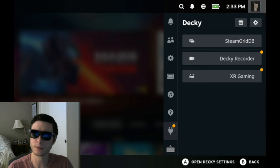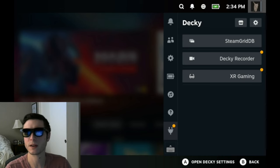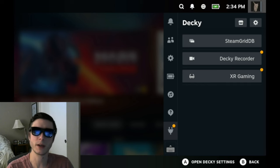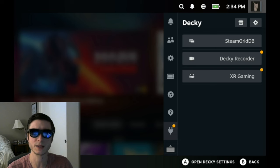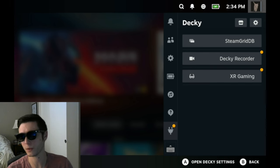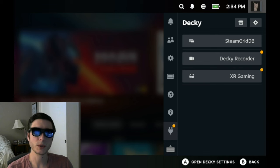Hey again everyone, I'm the developer of the XR Gaming plugin on the Steam Deck. For those who aren't familiar with the plugin already, it uses the sensors on your glasses — if you have Xreal or Viture glasses — to track head movements and create effects we can use for gaming. I've added a lot of new features since my last video, so I wanted to create a new video to go over those features, introduce you to the plugin, talk about how to get the best experience out of all the various modes, and show you some demos.